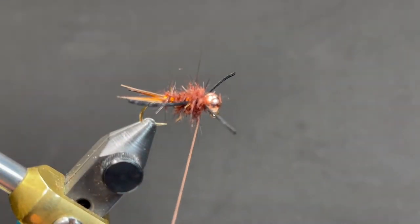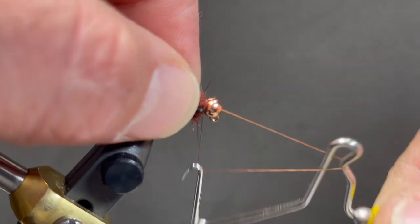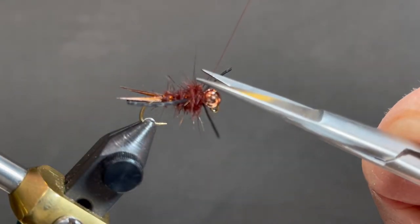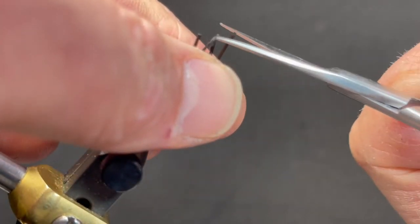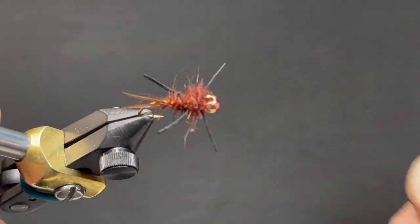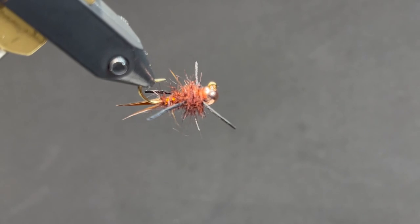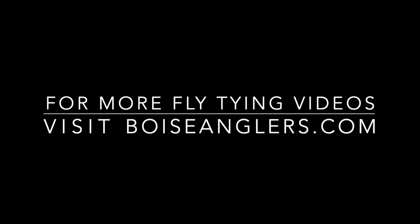Bring the thread forward behind the bead, and then we'll whip finish. I've said this many times before — not every fly is complicated. Sometimes the simplest ones are the best and most effective. This is a very effective stonefly nymph. Big head stonefly.